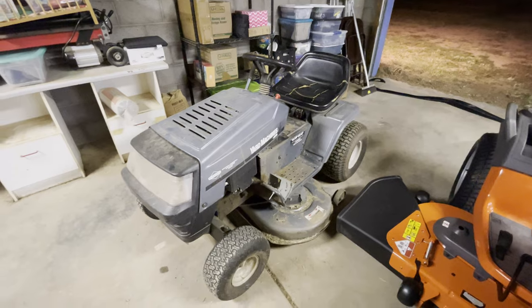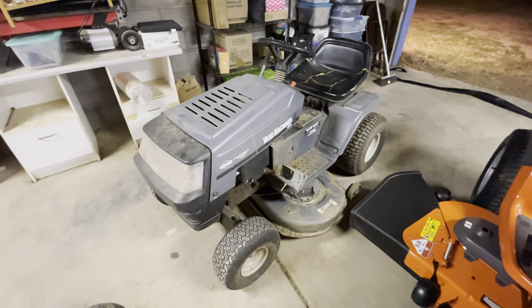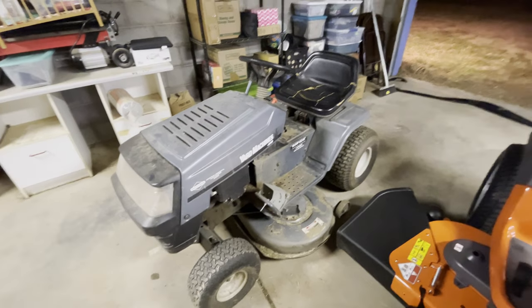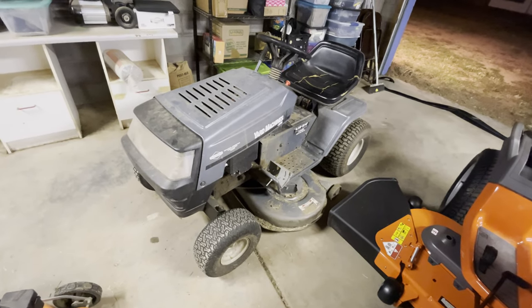The people who owned this house before me were a pretty old couple in pretty poor health, and they let a lot of things go that shouldn't have been. So this needs basically an overhaul — it's burning a lot of oil, needs spark plugs, belts, all that jazz. It needs about a thousand dollars worth of work put into it.